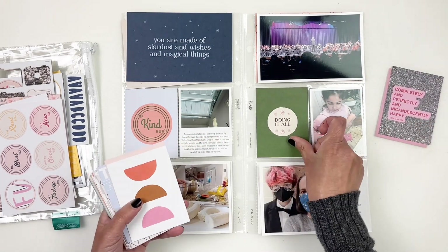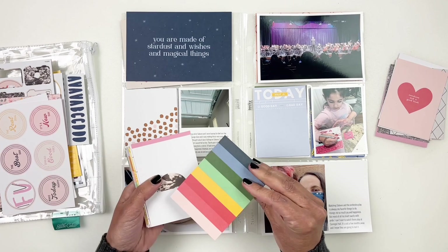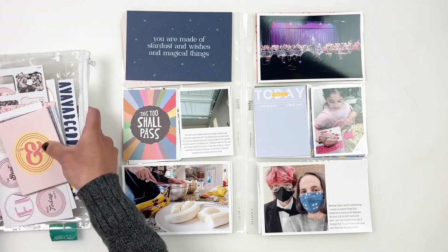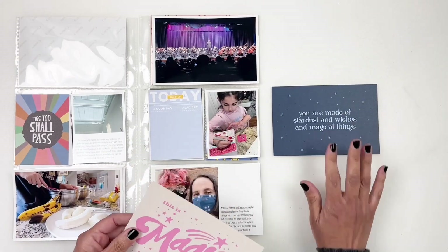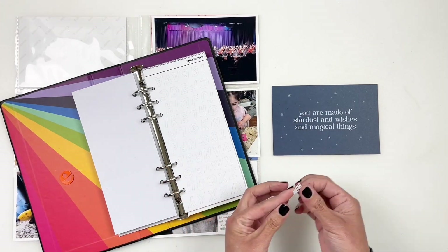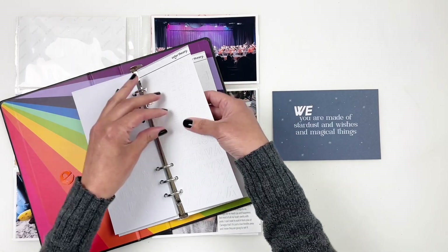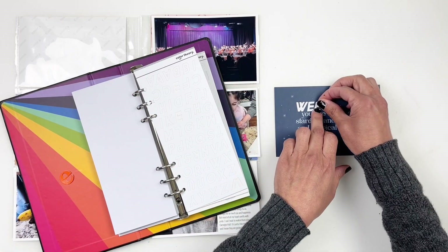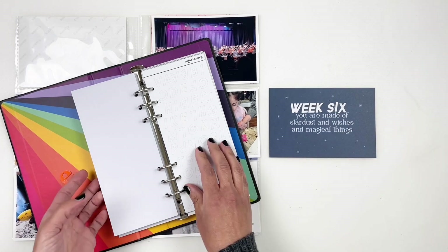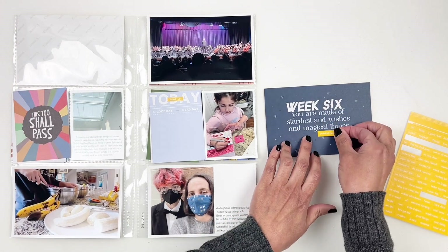I really love that four by six card with the quote. I feel like it matches really well with my spread, so I'm basically building my three by fours off of my four by six card. I'm going to set my layout aside and start working on my title card. I'm going to be using some white alphas to spell out week six. I tend to stamp week six on my four by sixes, but when the card is dark like this, I like to use my alphas because they pop off the card — it looks better than stamping in white ink since you usually have to double stamp it. I also added one of the yellow word stickers from the kit just to bring in some yellow to my spread.